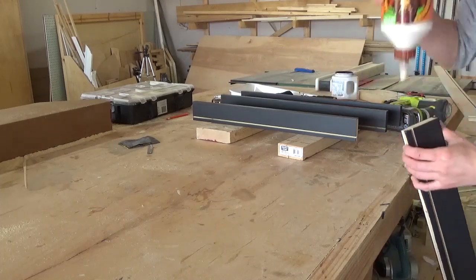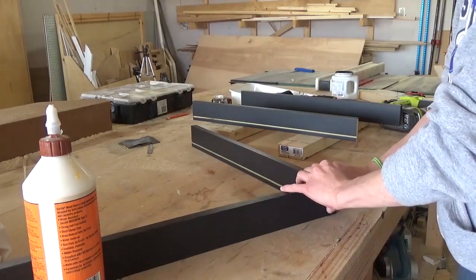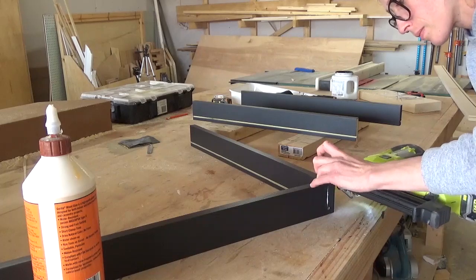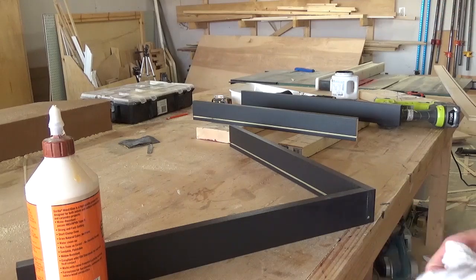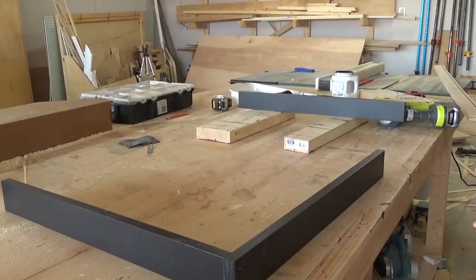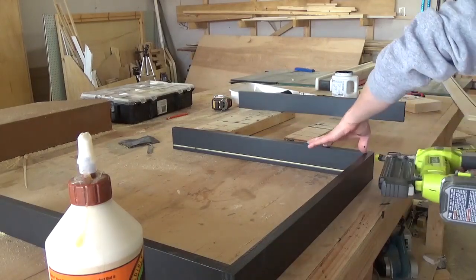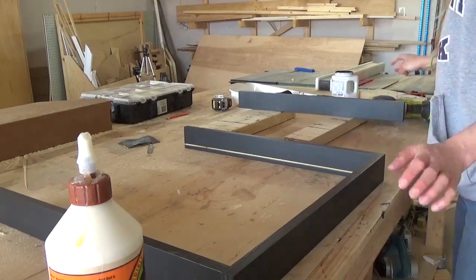Once the paint was dry, I glued and nailed three sides of the frame together. There are lots of ways to join this frame, but in my opinion, the frame only has to be as strong as what's inside of it, and the mirror is pretty fragile. So I wasn't worried about it being super strong, because if it fell and the frame broke, the mirror would break too, and you'd pretty much be making another one anyway. Glue and nails were fine for this project, but feel free to beef it up if you prefer something stronger.